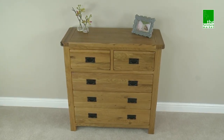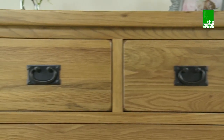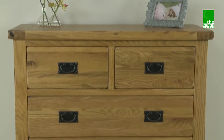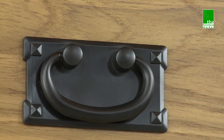The Rusticoke 2 over 3 drawer chest is not only a great storage option but also provides you with a piece of furniture at a good height for mounting a TV or mirror. It has two small over three larger drawers giving you plenty of storage options. Each drawer features traditional metal drop style handles.